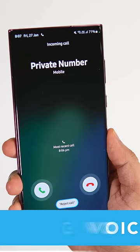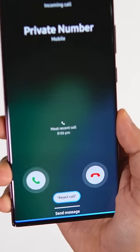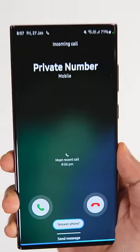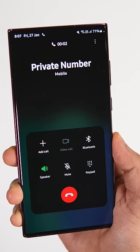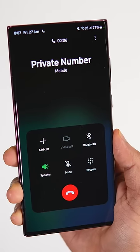Right now, I'm getting a call on my phone, and to answer or reject this call, I don't really have to touch my phone. Instead, I can use a voice command to accept or reject this call. I can simply say 'answer phone,' or I can say 'answer phone on speaker.' And if you want to reject this call, I can say 'reject call.' Not only this, it also works for your alarm and timer as well.